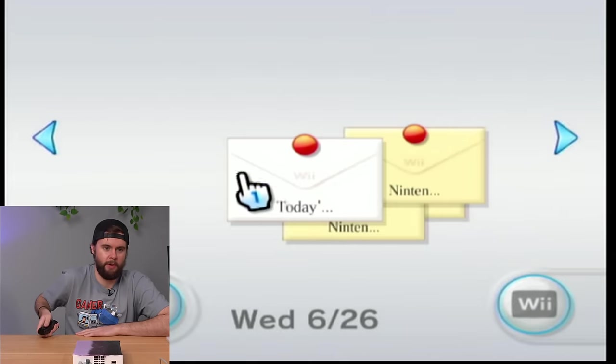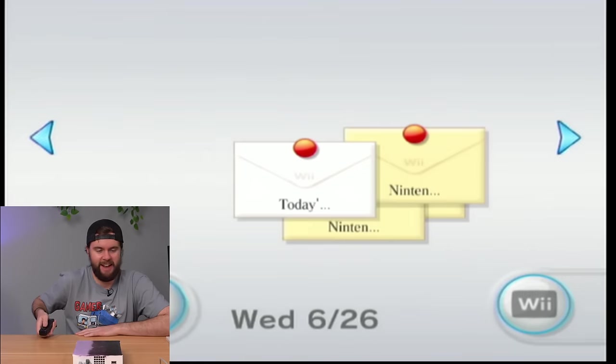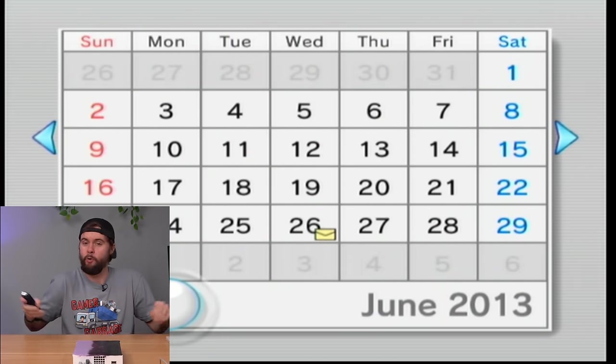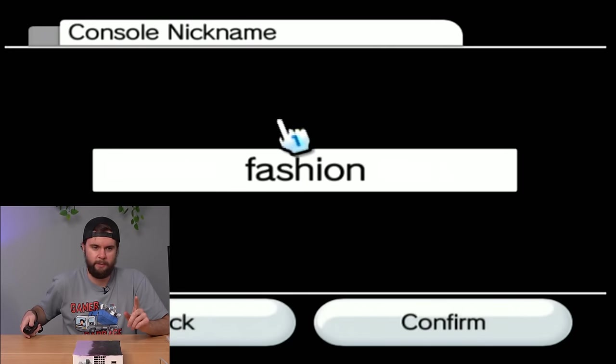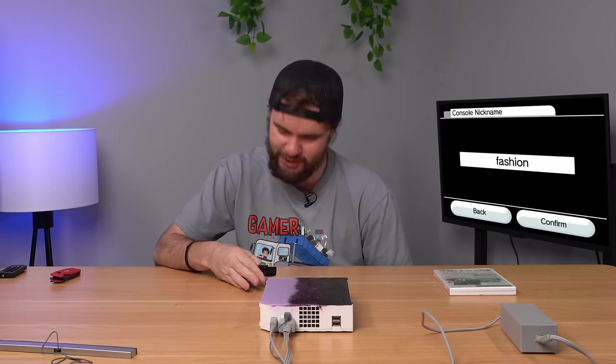Let's check out the last time this thing was played. June 2013 — we got a message on the board, and they played Netflix for 12 hours. Classic. So this thing might have been bedazzled back in 2013, or honestly probably like 2007, which is amazing to think about. It was probably a four-year-old that bedazzled this, so they're like 20 years old now. But let's go back to the main menu — check out this console nickname: it is 'Fashion.' Yes! That is so fitting.